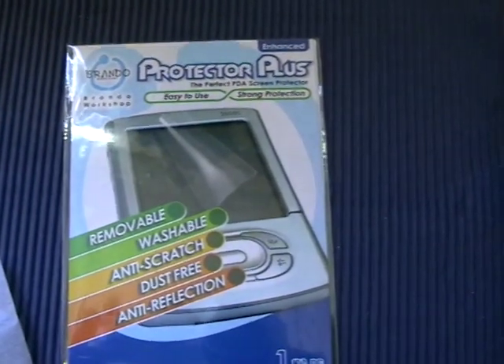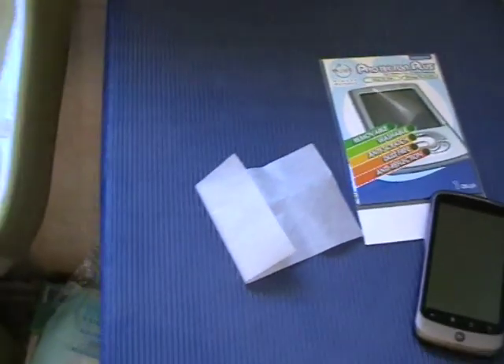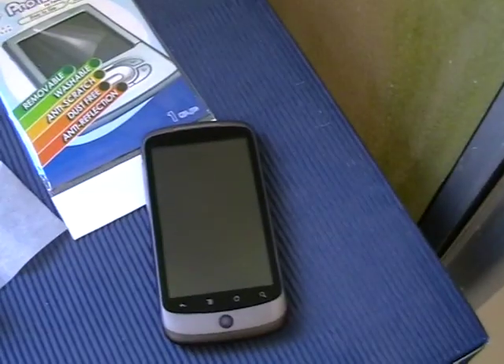Welcome back to Hemodroids.net. Today I'm going to show you how I fit a screen protector. You're going to need a sink, some kind of lens tissue or lens cloth, your screen protector, and of course your device.